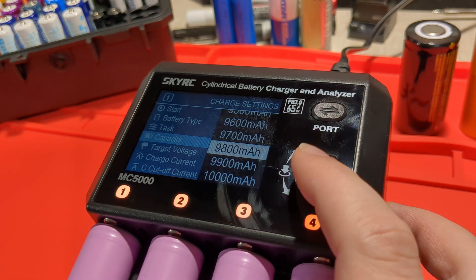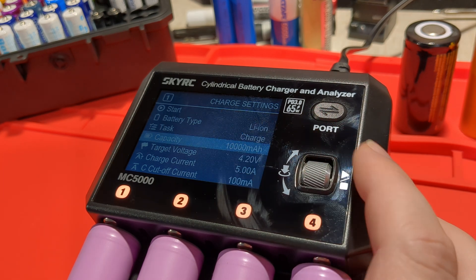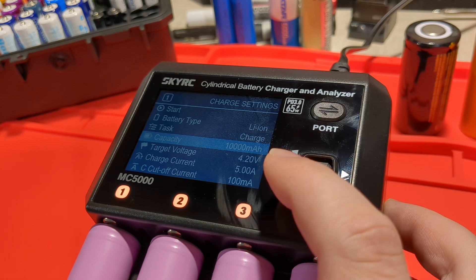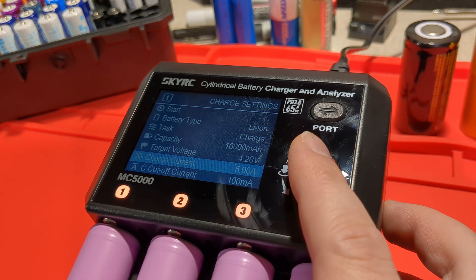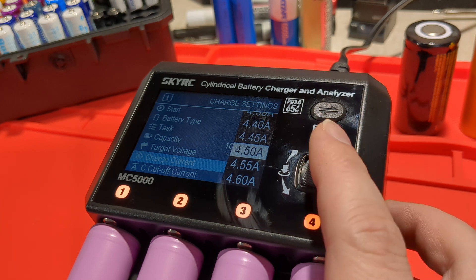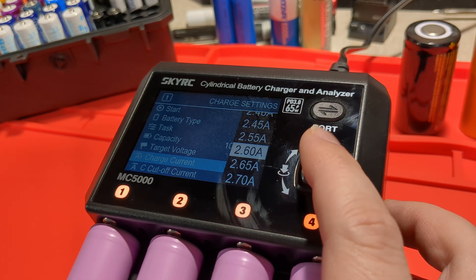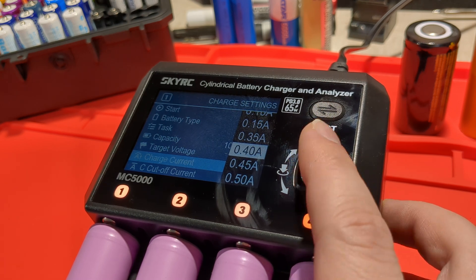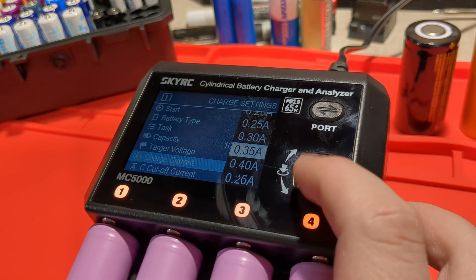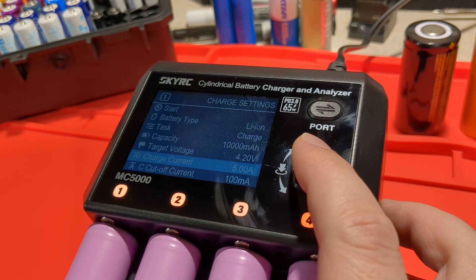Capacity — you can get the charger to stop at a particular capacity when it's charging or discharging. I'm just going to put 10,000 so it doesn't stop early. Target voltage 4.2. We've got 5 amps for the current. We can go all the way down in 0.05 increments, all the way up to 5. So let's do 5-amp charging.